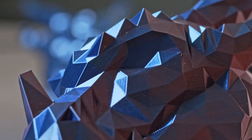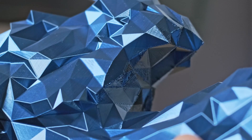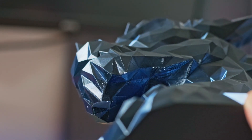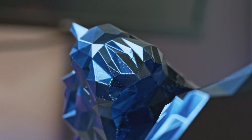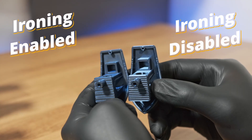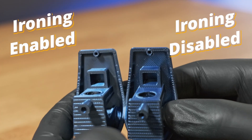Another important setting is layer height — I would stick to 0.16mm or lower. Thinner layers mean a smoother surface and better gloss. Because silk can exaggerate overhang issues, the extra detail also helps with print reliability, especially if you have the fan speed threshold disabled. Avoid features like fuzzy skin or ironing, as they'll ruin the nice shiny outside gloss.